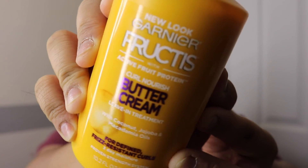First, I use the Garnier Fructis Butter Cream Leave-In Conditioner and it leaves my hair really, really soft. I love the way it smells. And lately, I've been using the LOC method because I feel like it works the best for my hair, especially using the oil before the cream.